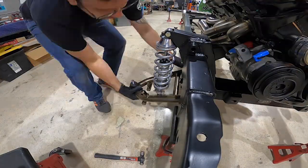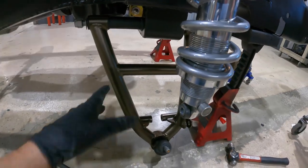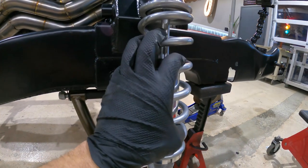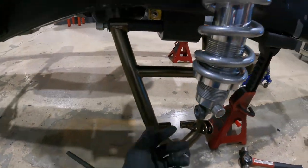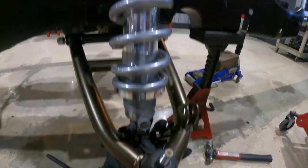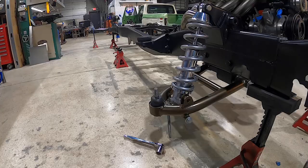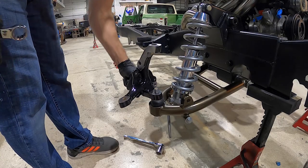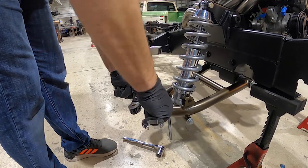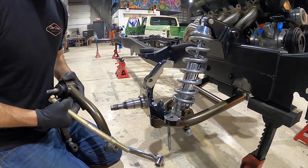Got the lower control arm on. When you're doing this dual control arm setup and you want to bolt it together, what I like to do first is hang the coilover, do your lower control arm, then attach that point to the coilover so this assembly is now fixed. Then it makes it pretty simple to put your spindle and your upper control arm on to continue in the process.